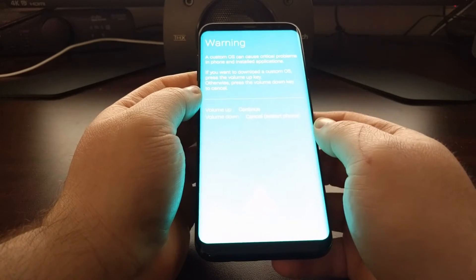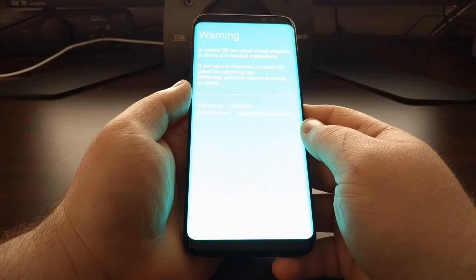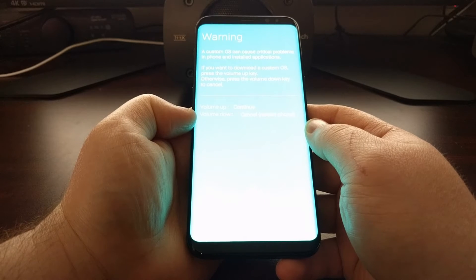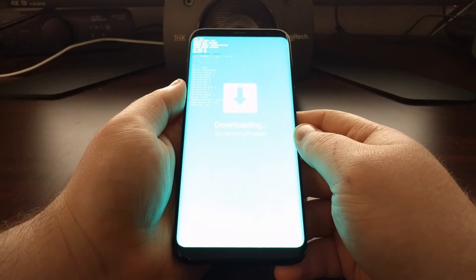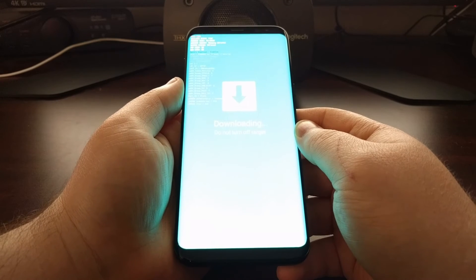Continue holding those three buttons down until you get to the warning screen. From here it's going to tell you to press volume up to continue, or press volume down to cancel and restart the phone. We're going to press the volume up button to continue, and as you can see this is taking us into download mode.